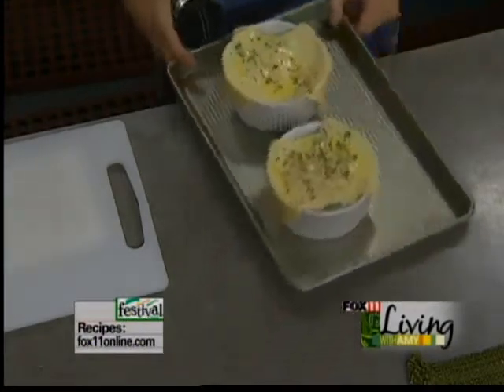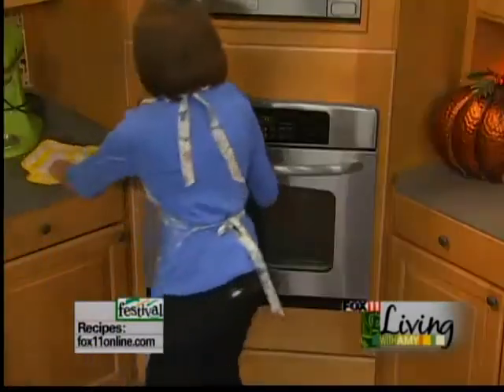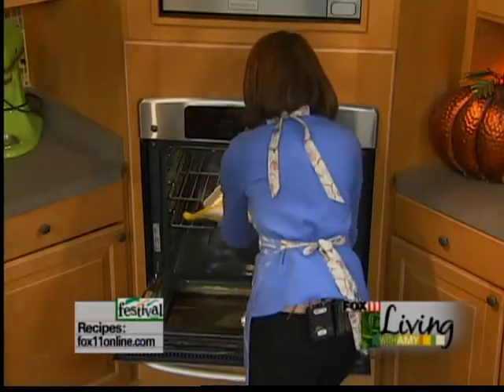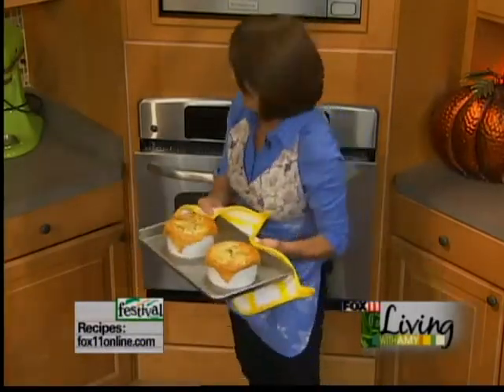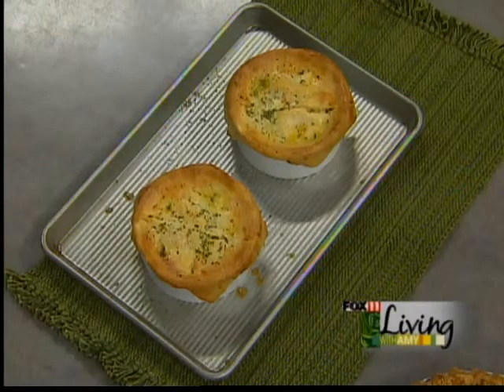In these go into the oven and they're so awesome. Everybody just feels so special when they get their own. They're gorgeous — how good do these look? They're my homemade, super easy chicken pot pies, just using frozen vegetables, leftover chicken or turkey, canned cream of chicken soup, and crescent rolls for the crust.